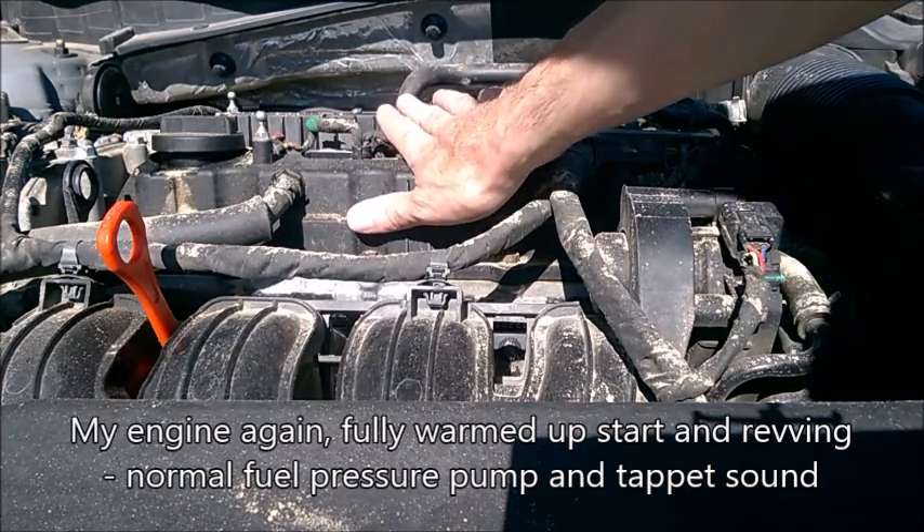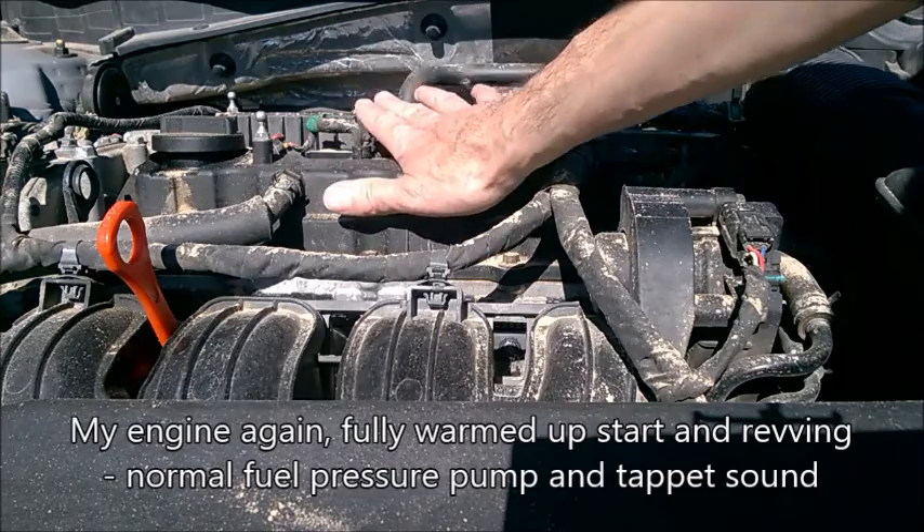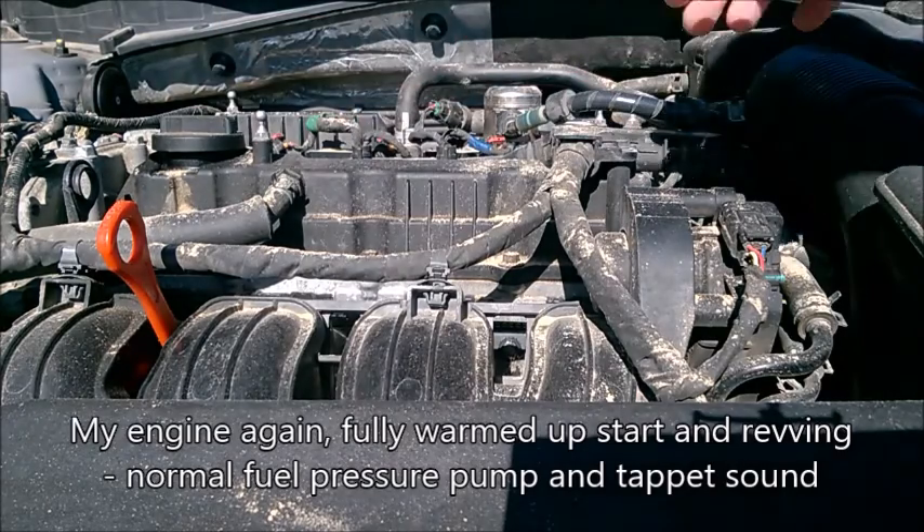Now — hot engine start, revving, and idle. The engine is now really fully warmed up.